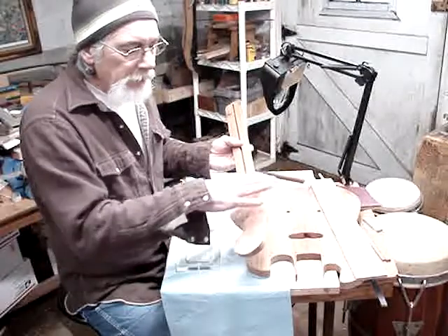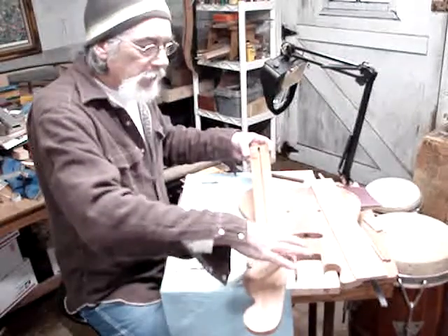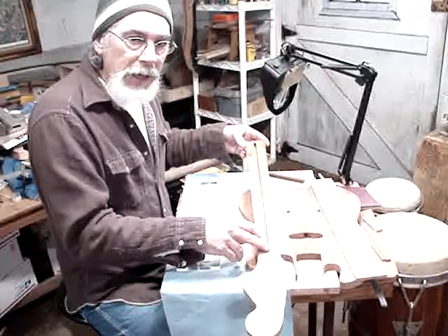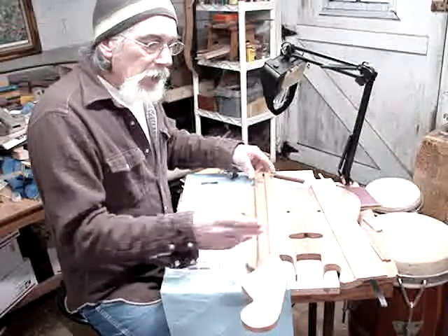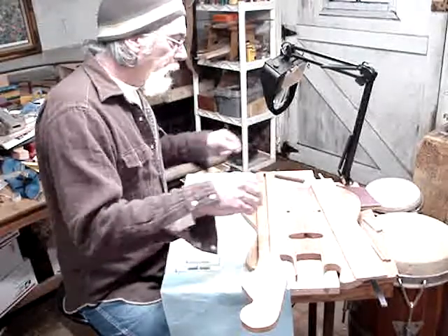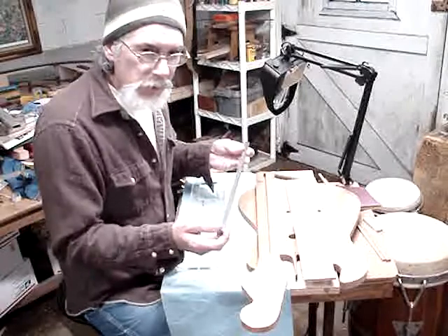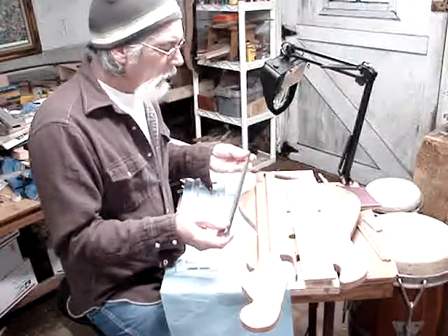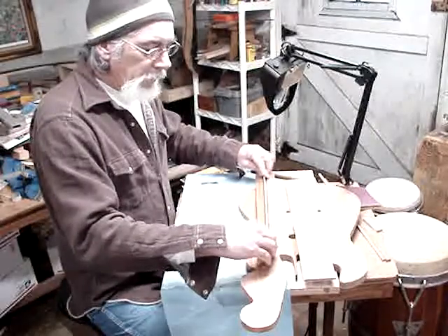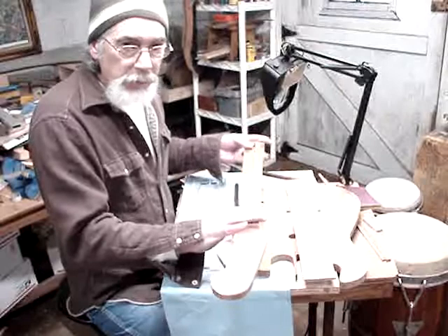I used a template, cut out the headstock, and while the neck was still square, I took my router and routed out a quarter-inch by half-inch deep route right through here. Most new guitars come with an adjustable truss rod, but before adjustable truss rods, most makers used steel — if they used anything at all. That's what I'm going to use: a piece of flat steel stock, quarter inch by half inch wide, that fits right down into the channel.